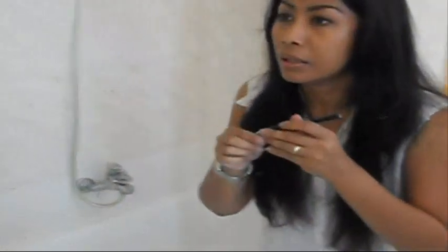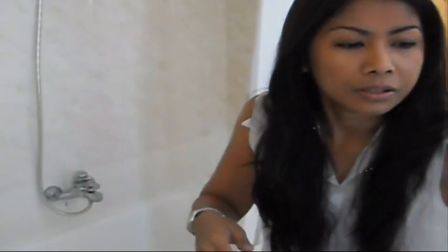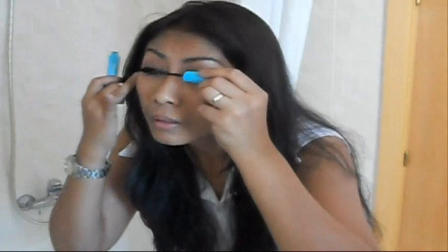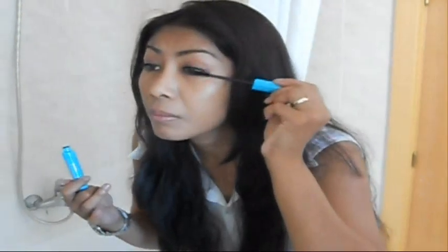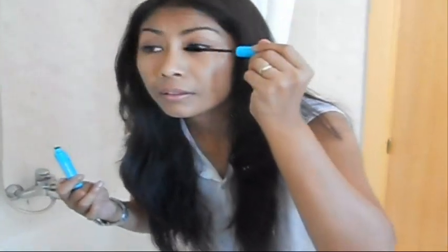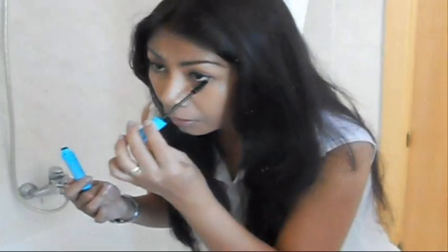On the lower lash line I won't do anything. I'll just use the waterproof mascara — this is from Essence, it's called No Limits — just on my upper lash line, and a little bit on the lower if you like.